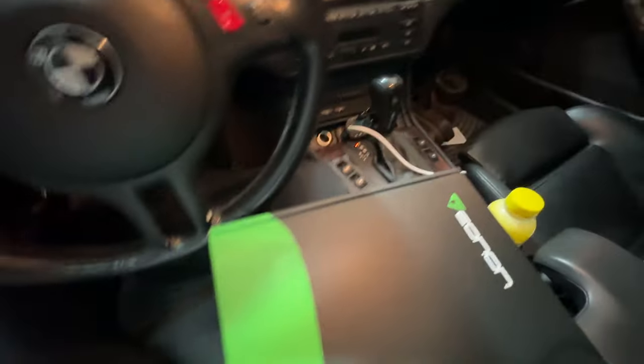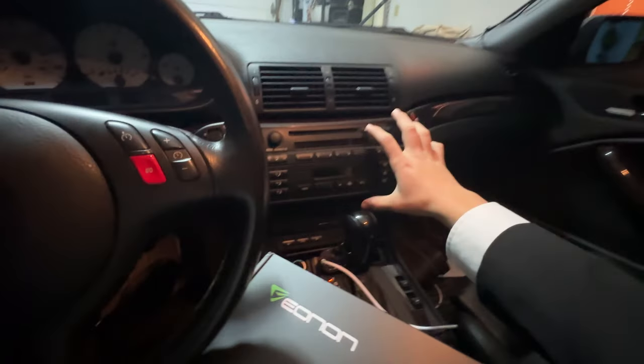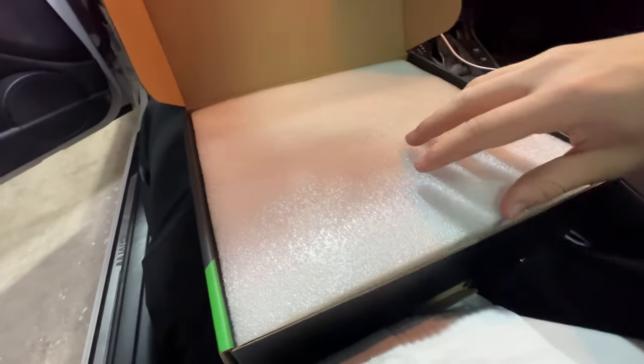I'm gonna hop in my car for this so we can have a little bit of a better unboxing experience. Let me get the wide lens on so you can see a little better. The unboxing comes with these settings for the backup camera as well, and we also have a few harness diagrams, and I believe the manual there.